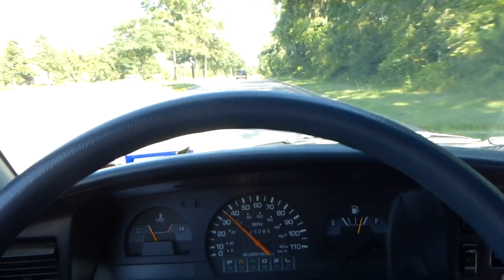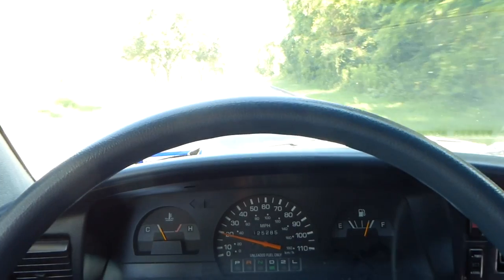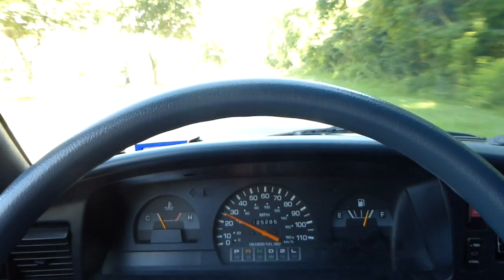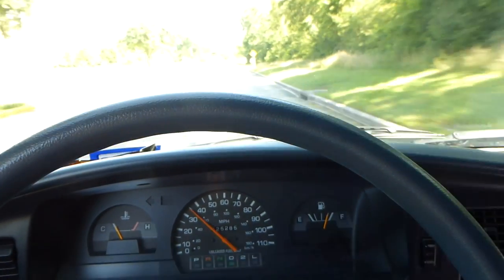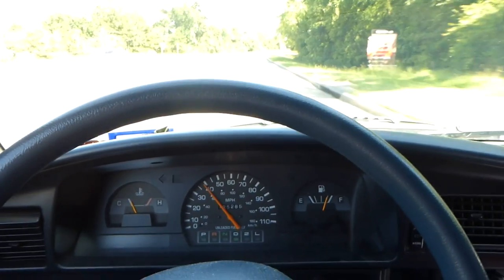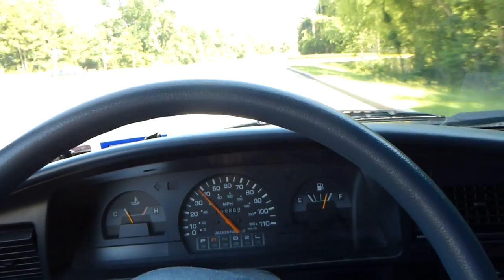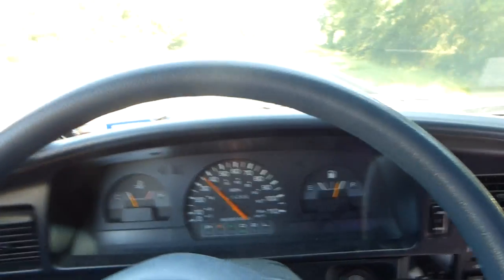It feels good — these brakes work now, 300% better. Even without the engine running I could stop the truck. These brakes are working nice, I can stop really quickly. They've been getting worse and worse slowly, and I think that's why my wife really complained the last time she drove it — she couldn't stop quick enough. I drive it all the time so I was just used to it. But they got really bad and that's when I had to do something about it.